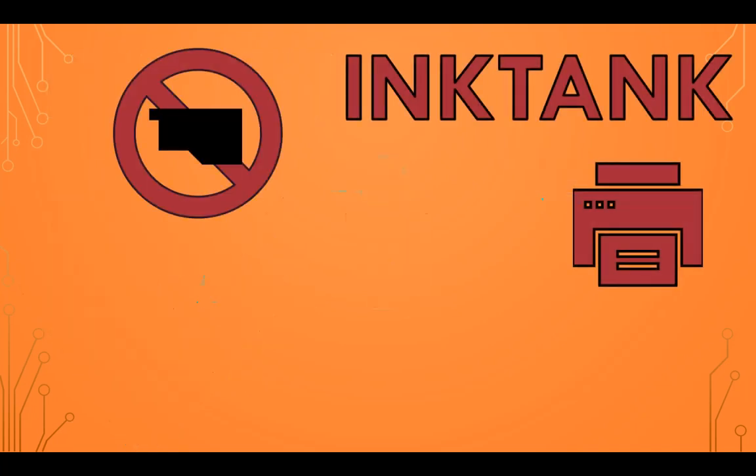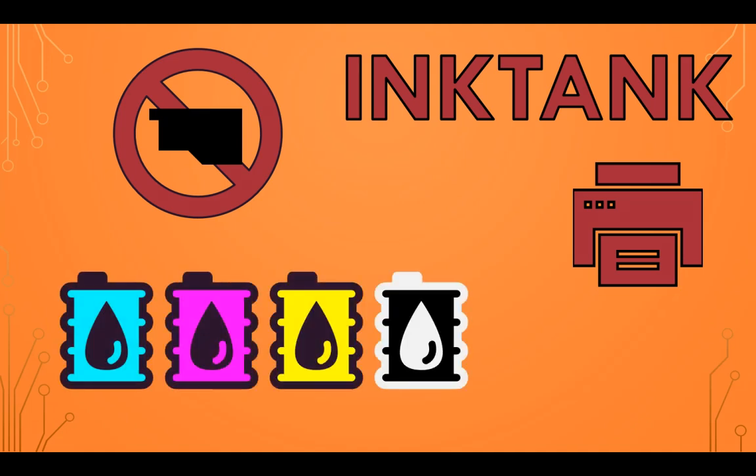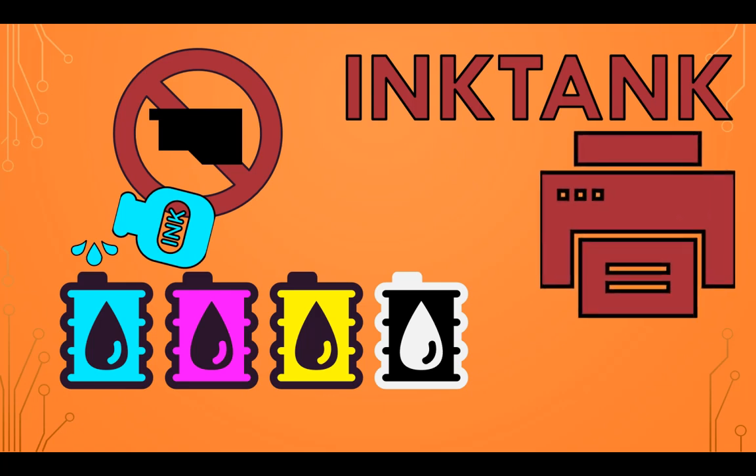Ink tank printers don't use cartridges. They use built-in reservoirs or tanks that store ink. You can refill them using ink bottles, making them more cost effective in the long run, as you are only replacing the ink and not having to create extra waste with cartridges and print heads. The tanks also hold a lot more ink than cartridges, so you refill them less often. But these tanks and ink delivery systems require a bit more space, so ink tank printers are larger and bulkier than inkjet printers.